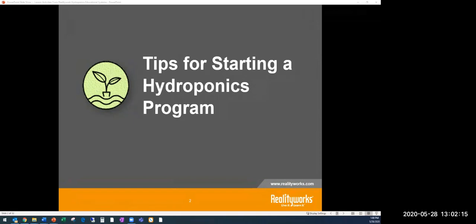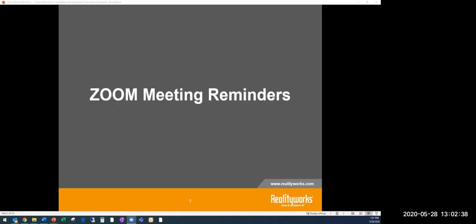Thank you very much Emily, and I really appreciate everyone being here for the tips for starting a hydroponics program. I appreciate you taking the time out of your busy schedules in this very unique time, and really appreciate your interest in this topic. All of our curriculum that we are going to talk about today is online and free to use as part of our COVID-19 response.